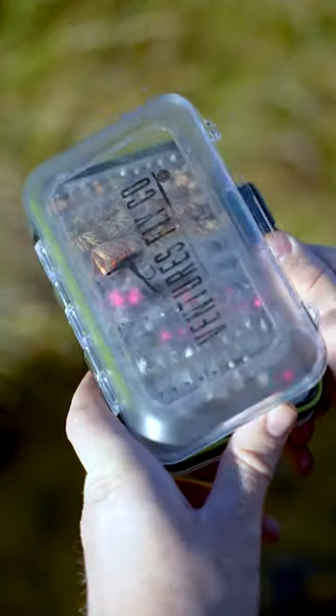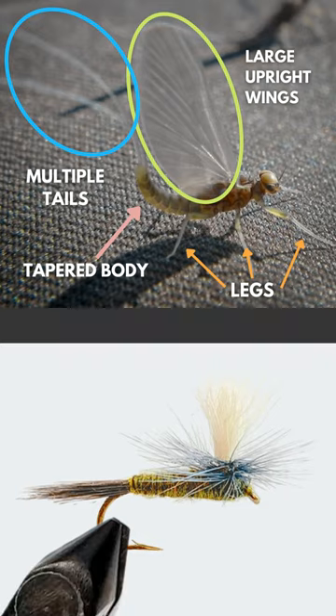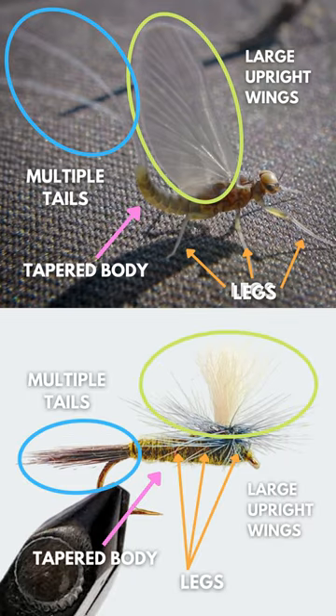Our job as anglers is to match the hatch — pick a fly out of our box that closely matches the bugs around us. So during a blue-winged olive hatch, I'll usually opt for a dry fly with an olive gray or brown body, and hackle that forms a shape similar to those iconic sailboat-like wings.